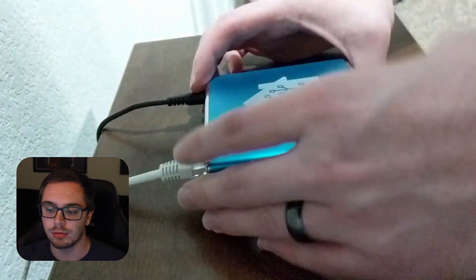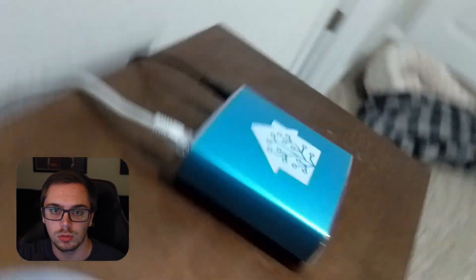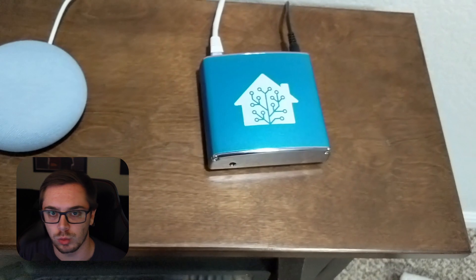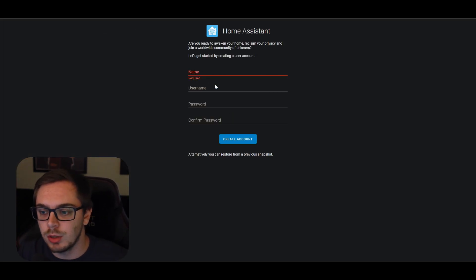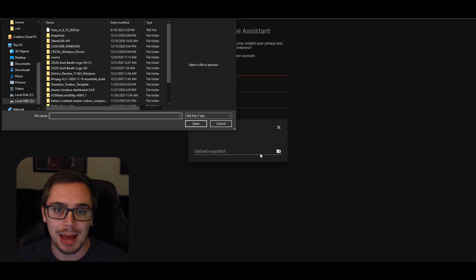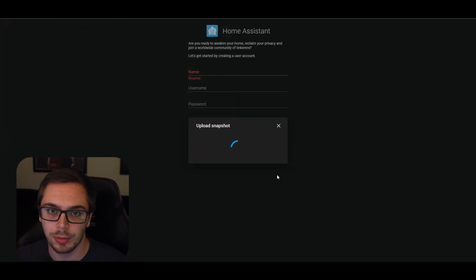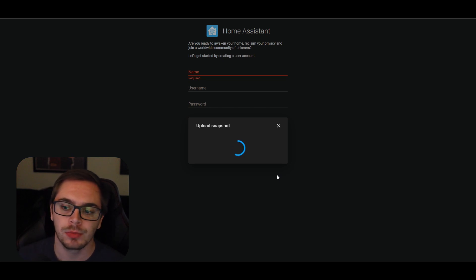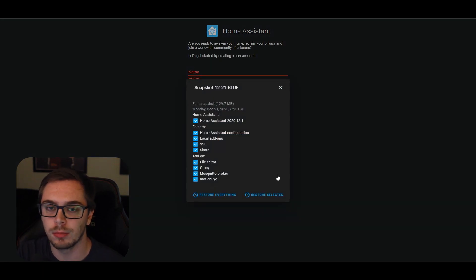After that, I went to homeassistant.local:8123. Once I did that, it loaded up and presented me with the create user screen. But down at the bottom, there was a 'start from snapshot' option. I clicked that option, opened it up, and opened the snapshot I had just taken, which I had downloaded to my local computer. I selected it and told Home Assistant to fully recover from this snapshot.